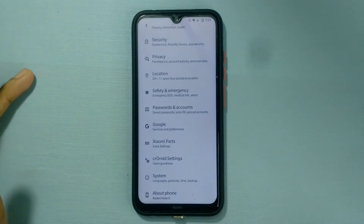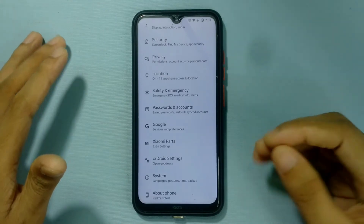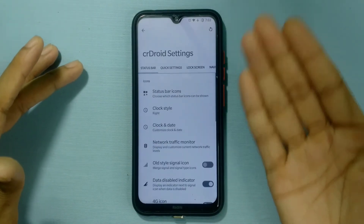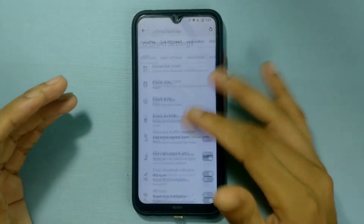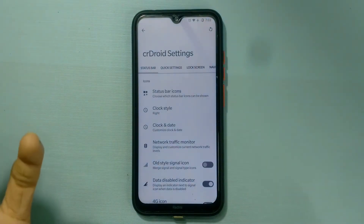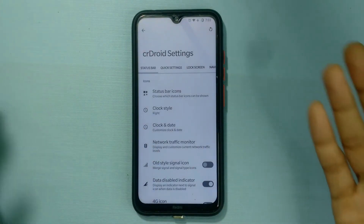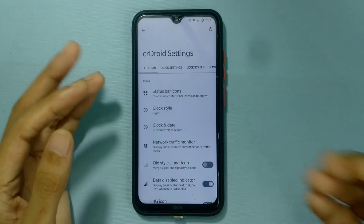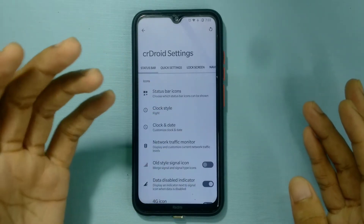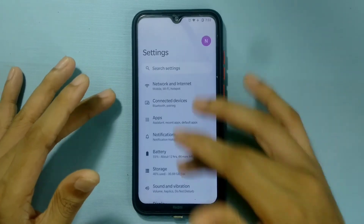If you like customization, you'll be happy — you're getting some subtle UI customization here, which is quite good for tweaking visual things. The layout is actually well organized so you can find everything simply. Compared to Ancient OS which I reviewed recently — that one also has subtle features but it's difficult to find the right settings. Here, everything is straightforward.